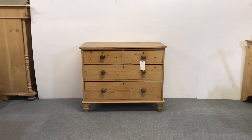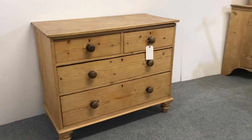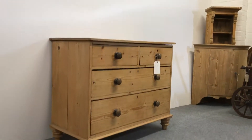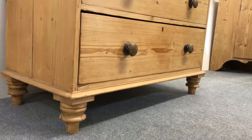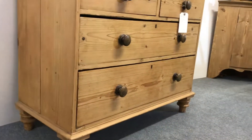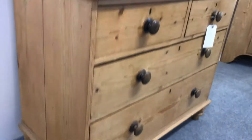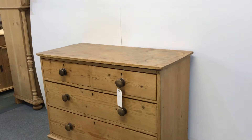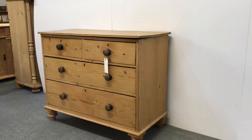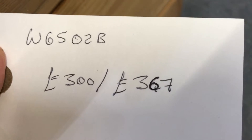Here's a Victorian pine chest of drawers — two small drawers over two full width drawers — sitting on its original feet. It's got its original knobs as well. It needs some restoration: the top needs stripping all back and re-polishing, and the base needs re-waxing, but it should be good when I've finished with it. The code number is W6502B.